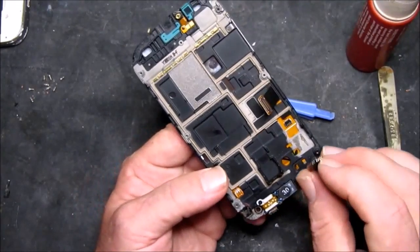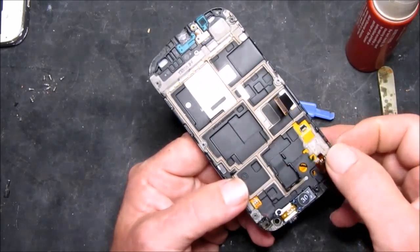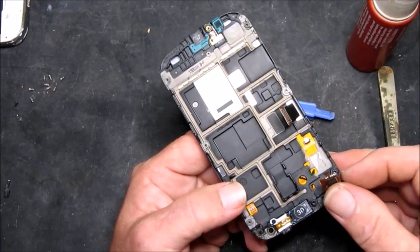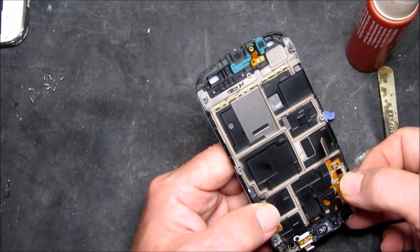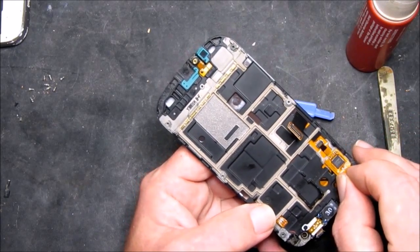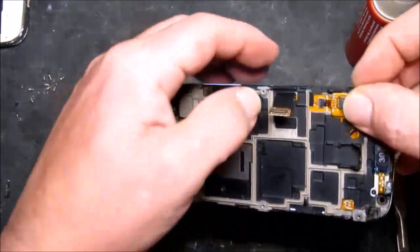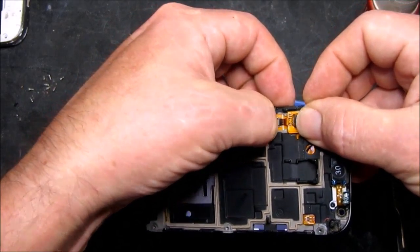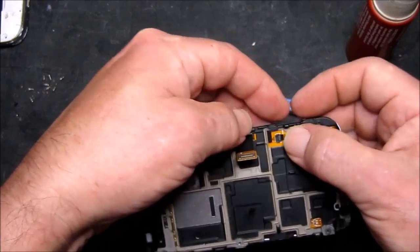So now I need to replace this connector in its final position. That little clip at the back needs to come all the way up, and then gently fold this in. Once that's completely in place you can just lock the connector down, and that sticks down there.